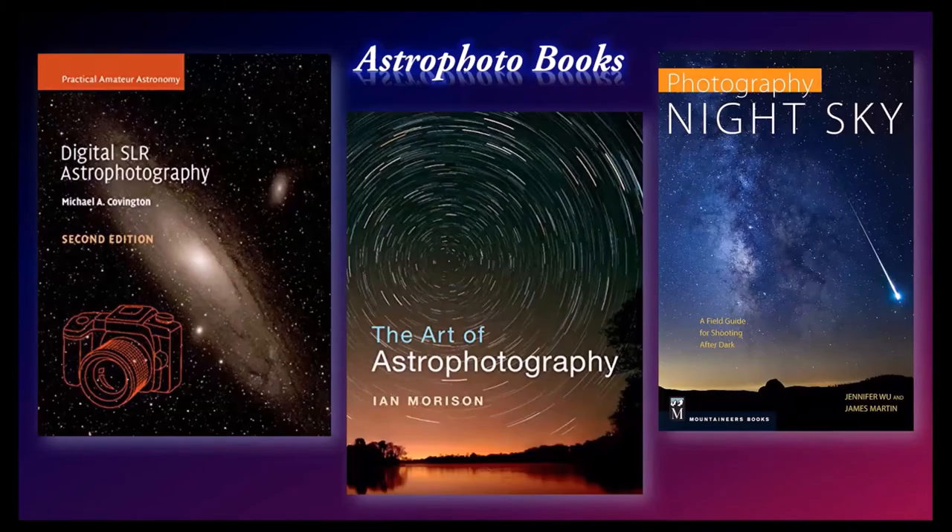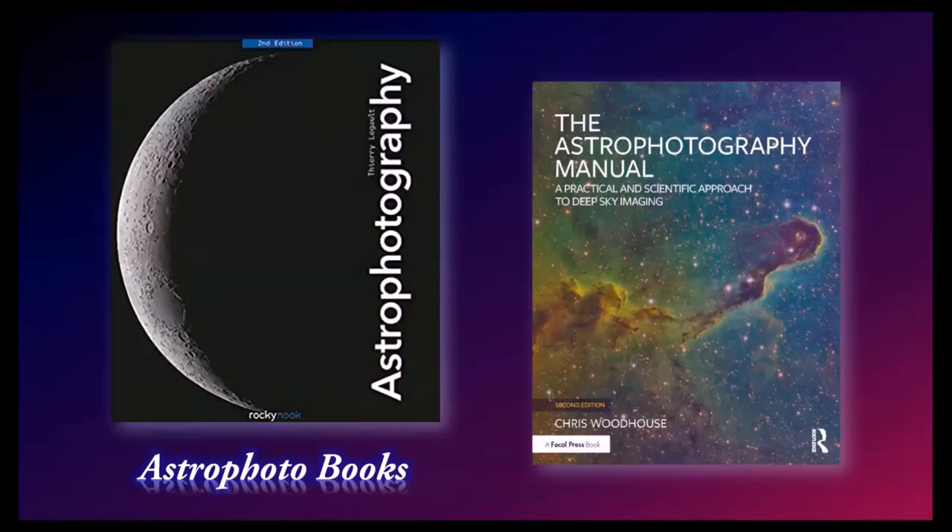In past installments I've mentioned plenty of books, but today we really don't have the time to go into detail on them. Here are some books I can recommend — I know most of the authors a little bit. I don't know Ian Morrison, but I had to mention his book because it's the same title as this lecture. I've been using the title 'The Art of Astrophotography' since 2002. You will also hear me mention Chris Woodhouse, who has great videos and tutorials on YouTube.